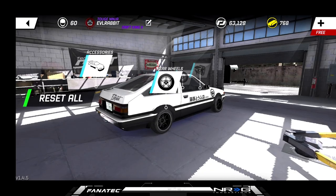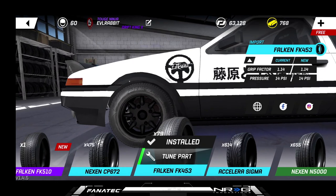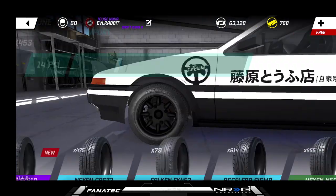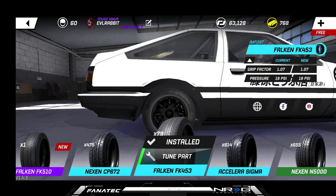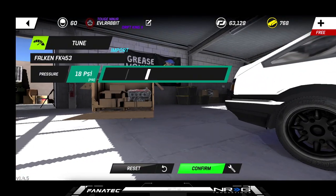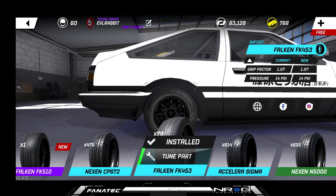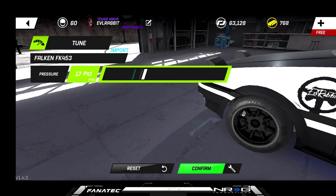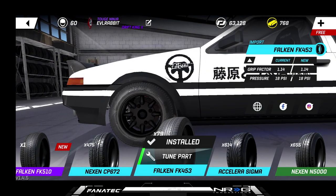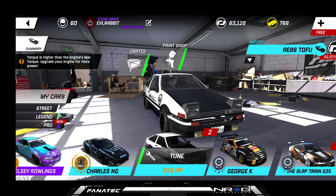We're rocking stock wheels but with some Falcon tires, and we are at 14 in the front. I believe we're at 18 in the rear, so we're gonna drop that back. I just put these Falcon tires on so the tune's a little bit wonky. I'm gonna kick that up to about 18 in the front. That is our tune settings for the re-brought back Tofu 86.